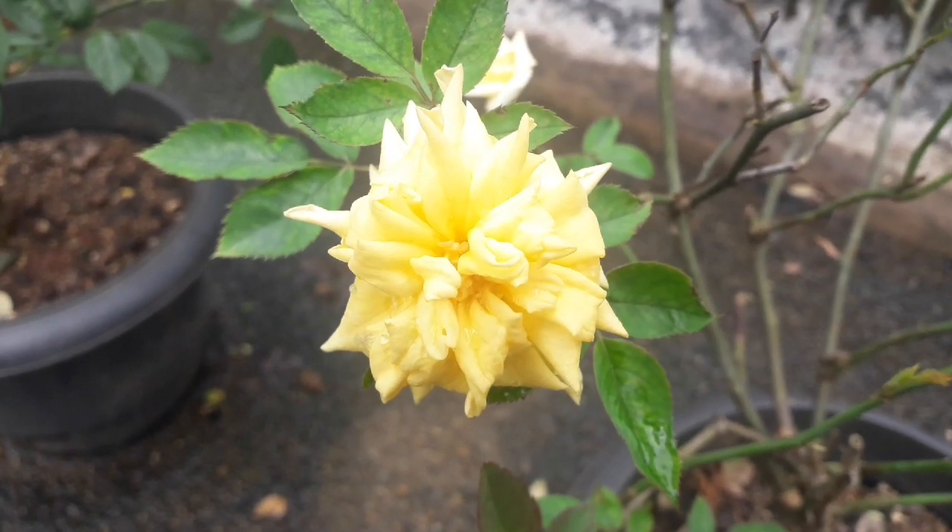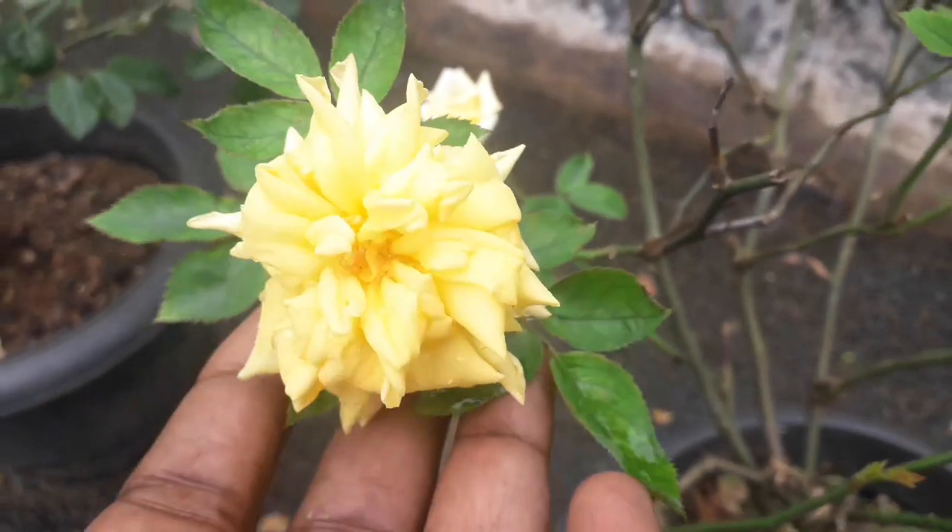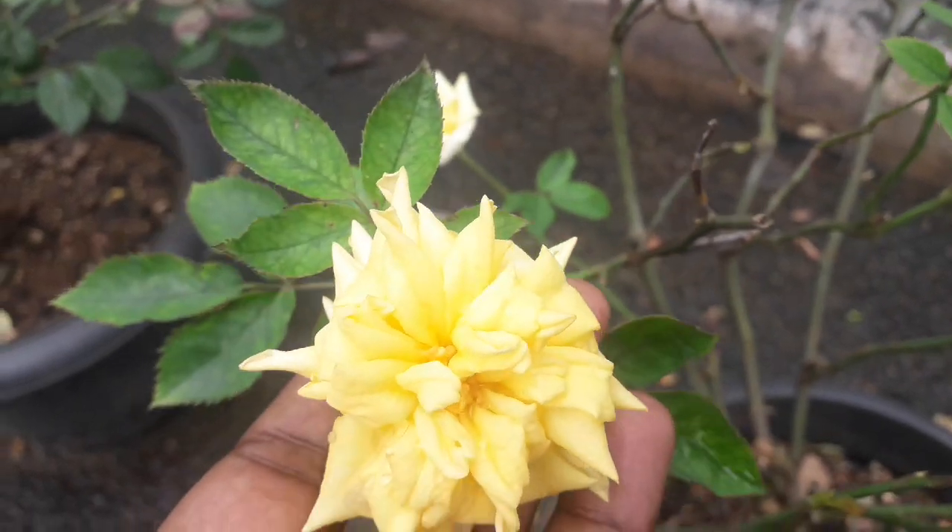Hi Dears! Subscribe to my My Plants channel. Today, we are going to talk about rose.